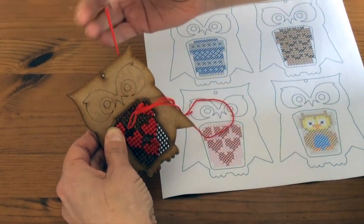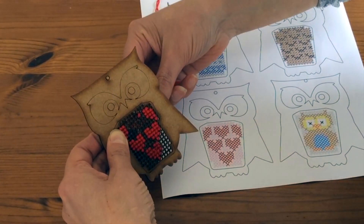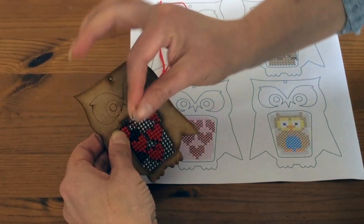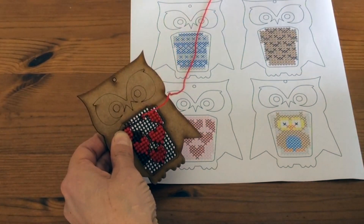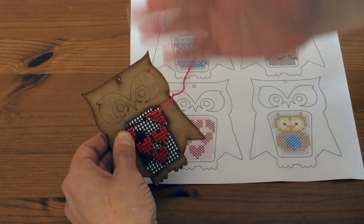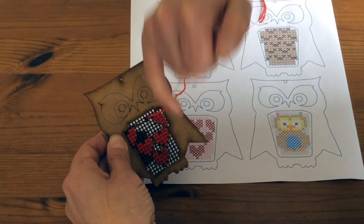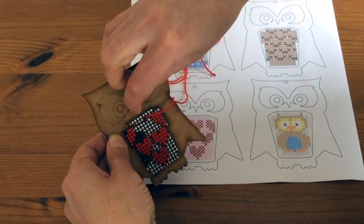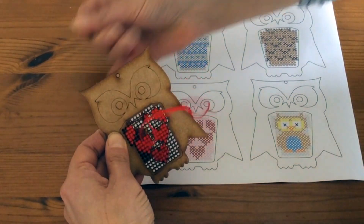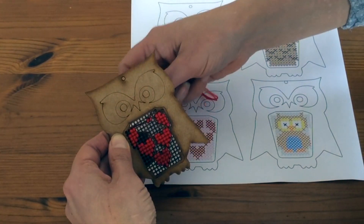One of the other great tips for cross stitch is to always work in the same direction. What I mean is all of your stitches that are on the bottom of the cross go in one direction — in my case right to left — and then all my top stitches come in the other direction, left to right. That will give you a much neater finish than just doing them haphazardly.